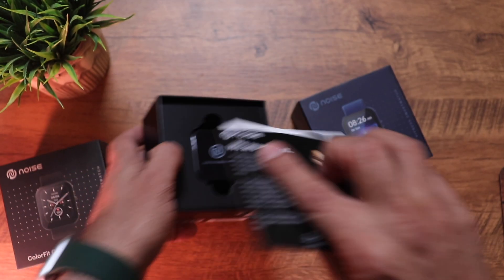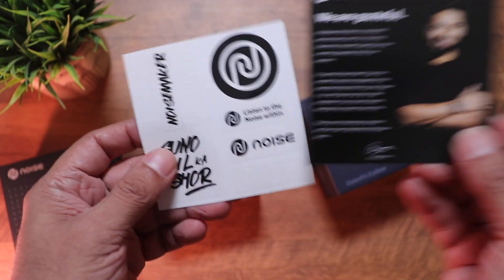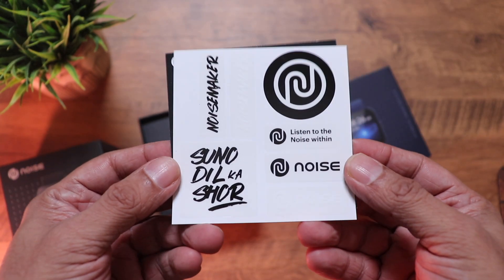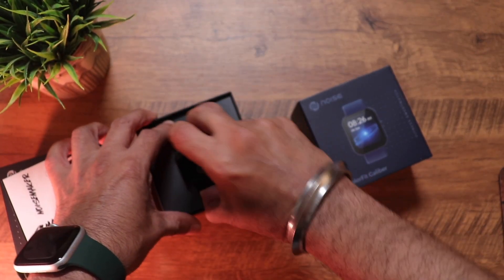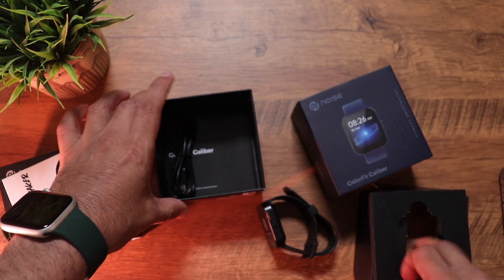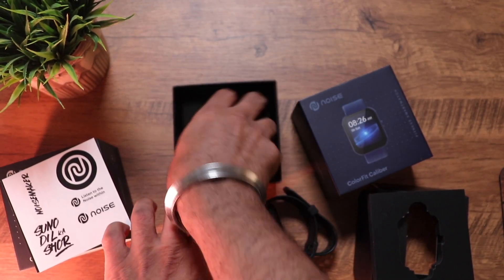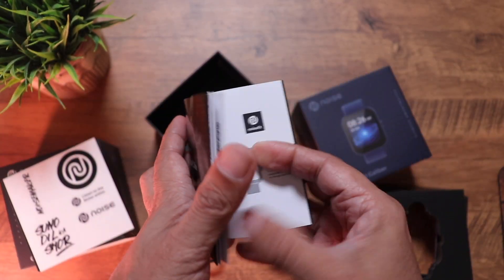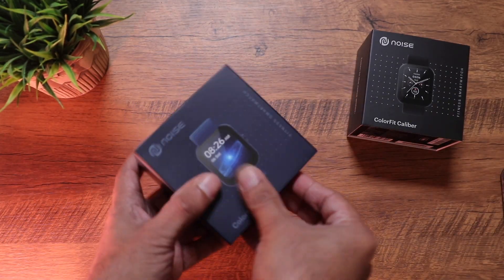Right on top we see paperwork — the warranty card and the Noise stickers. Finally, here is the watch itself, along with the proprietary magnetic charger and a user manual in English. Let's quickly have a look at the blue one as well.